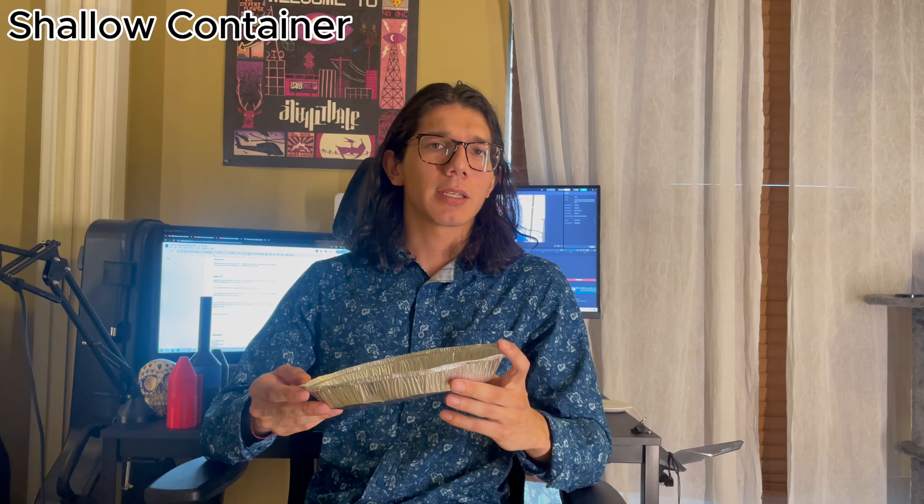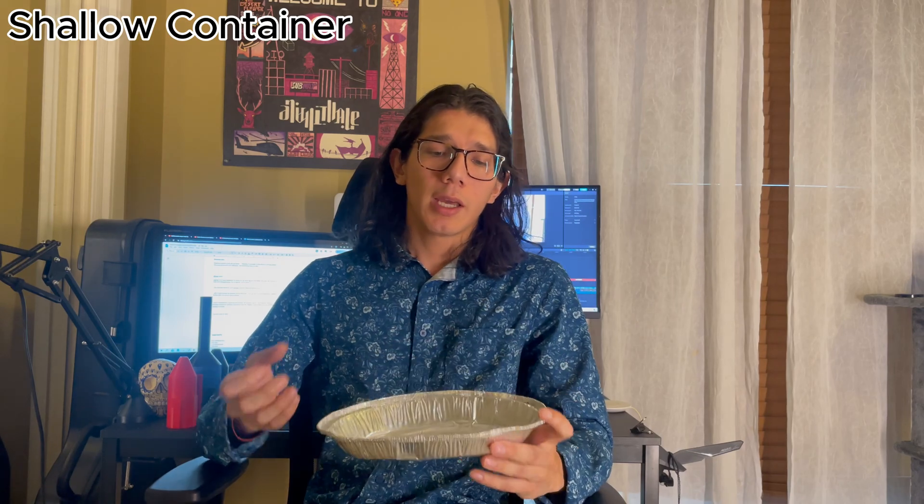Shallow container to fill with ice water. The literature online says to submerge your pulse jet in cold ice water. Allegedly, this assists in drawing in more air so that the fuel can combust more. How much of this is true, I'm not sure. However, it works a whole lot better with it, so I'd say give it a try.